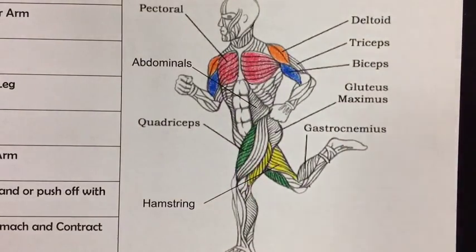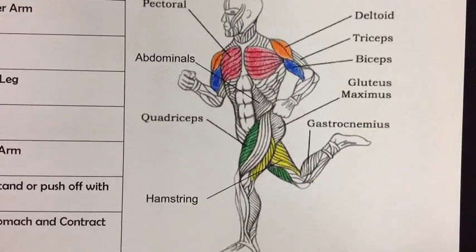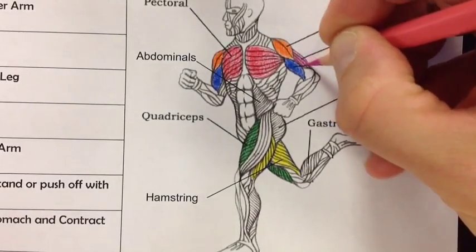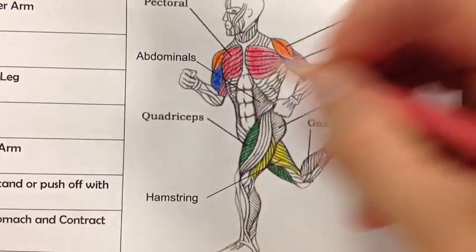Now paired with the bicep, we have the tricep. The tricep straightens your arm, as the chart says. We're going to do that in pink. If you've ever had to do a dip in gym class, that is the tricep.